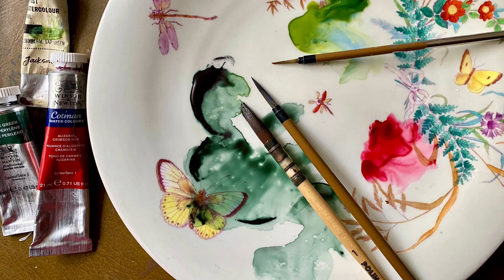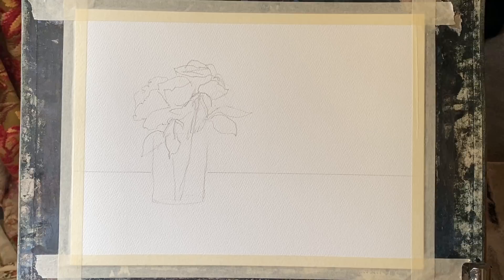Hi and welcome back. Today I'm going to be painting a small vase of loose watercolour roses, red roses. I'm going to be using a limited palette of perylene green, sap green and alizarin crimson. My paper is Milford 100% cotton, 140 pound or 300 grams weight paper.